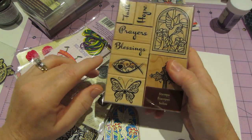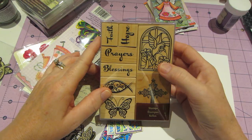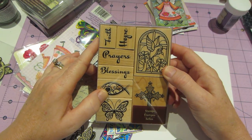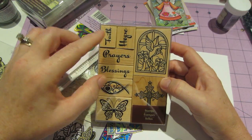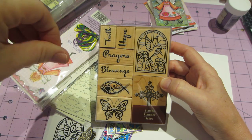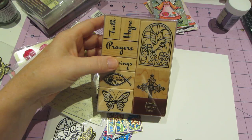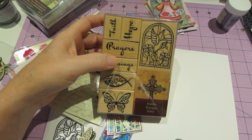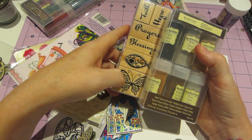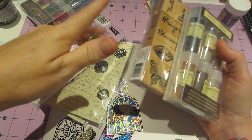I got this stamp set — I wasn't looking for a stamp set, but somehow this little guy here caught my eye, and I thought I can put that on clay and play with my mica powders and stuff. I just loved the whole set. It's not a cheap set — I think this was $16.99 — but I had a 50% off coupon, so I used a 50% on this and a 40% on that. They let me do that, and then it was 20% off the rest, which is not expensive stuff, so that was great.